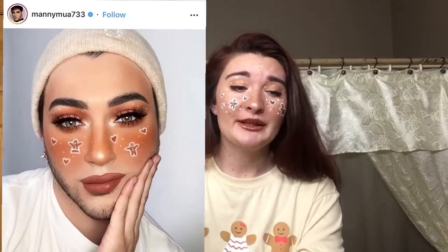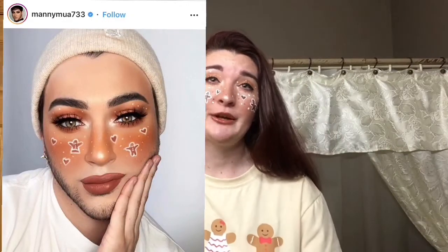I will throw up a picture somewhere in this video of what my inspiration came from, because I don't remember off the top of my head what his name is. I seen that and I was like, I want to do that. So I got this shirt from Romwe, not sponsored. I just love their stuff so much. So go ahead and just keep watching this video to find out how I did this.